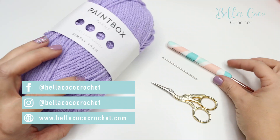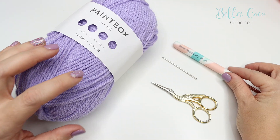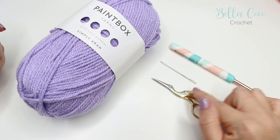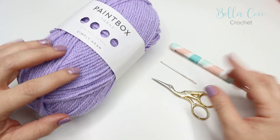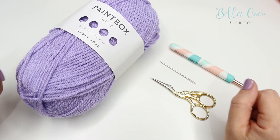For this tutorial you will need your selected yarn. I'm using Paintbox Simply Aran and a five millimeter hook, but you want to check your yarn band to see which hook size it recommends. You also want a pair of scissors and a darning needle to sew in your ends. I'll leave a link in the description box where you can find the written instructions plus links to yarn and hooks that I am using.